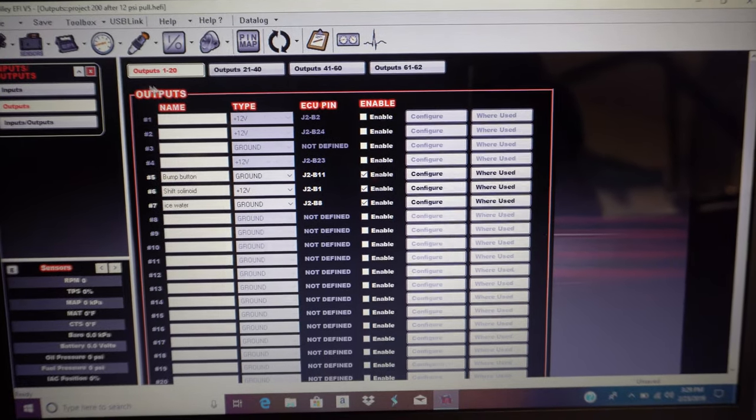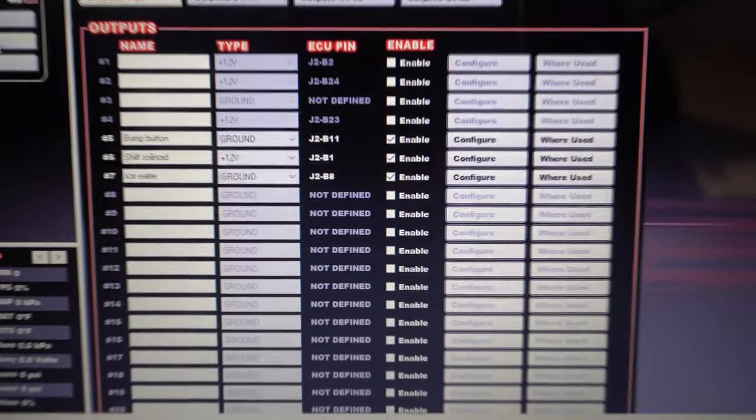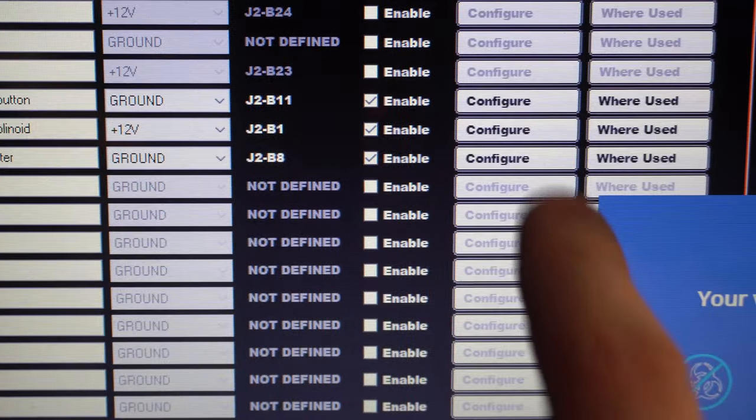Here in the Holley, I'll go ahead and close this out, then come right back to it. Going to Outputs — and as you guys can see right here, I have shift solenoid. Shift solenoid, sending 12 volt, and then you can come over here and configure.